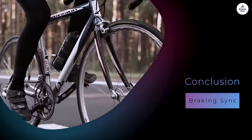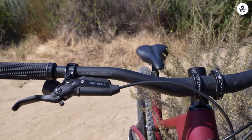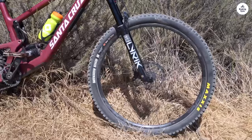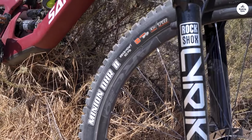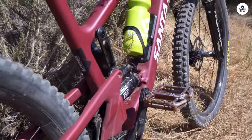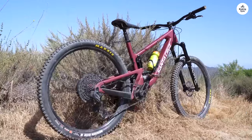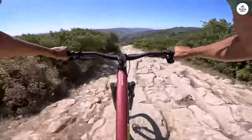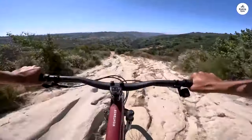In summary, the Santa Cruz Hightower is an impressive mountain bike that delivers on its promise of versatility and performance. It's built to handle a variety of trails, from steep climbs to technical descents. The combination of the lightweight carbon frame, suspension, and adjustable geometry makes it a joy to ride — I felt confident on the trails throughout. If you're looking for a reliable all-terrain bike, the Hightower is worth considering for trail riders, enduro enthusiasts, and anyone who wants a bike that can do it all. The Santa Cruz Hightower sets a high standard in mountain biking and has earned its place in my collection.